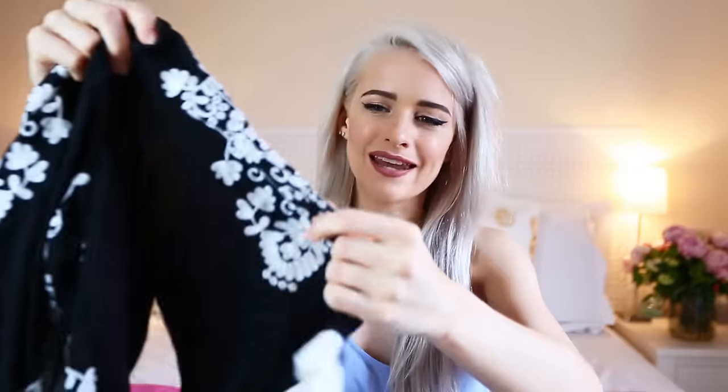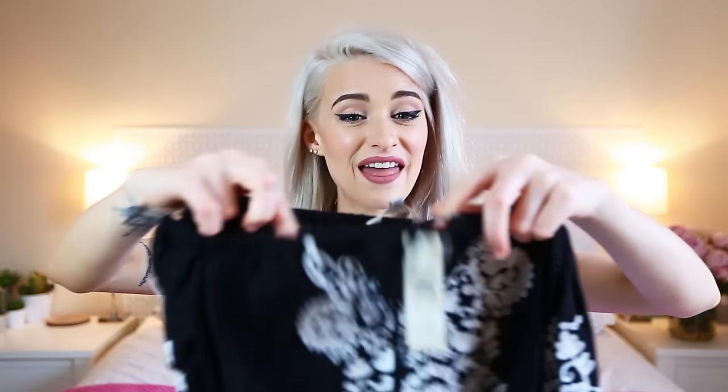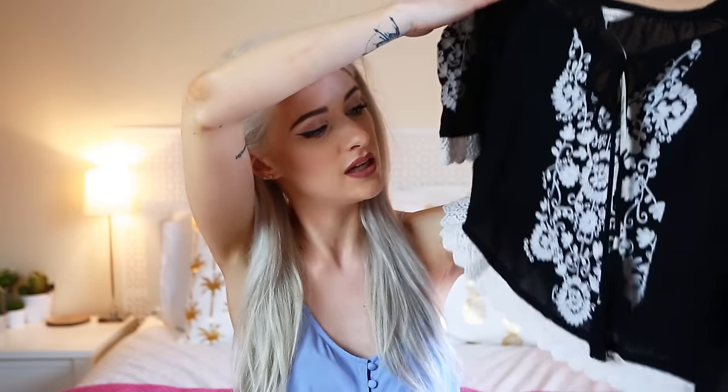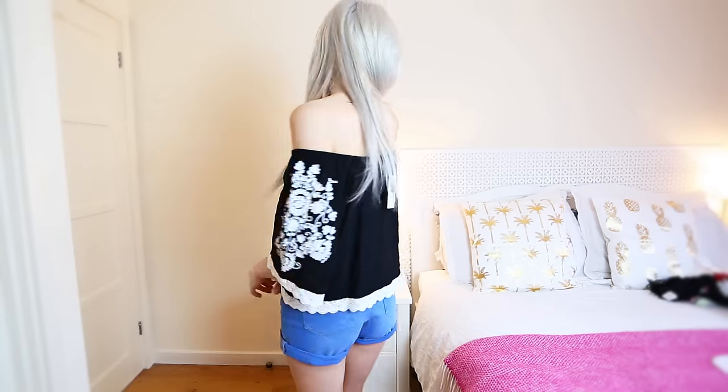Then I found this top from River Island — another bardot top with beautifully embroidered sleeves with a lace trim and embroidery down the center, plus little ties. I thought it'd look adorable with a cute pair of black or white shorts. On try-on I absolutely love this — it's very me. It's black, which is quite different, easy for every day but you could glam it up with jeans and heels. Very pretty and comfortable.